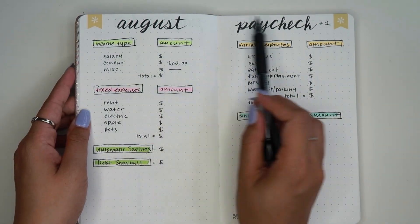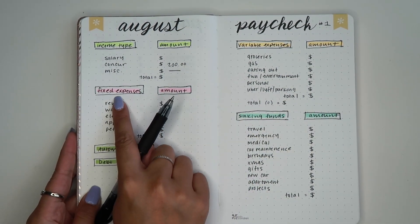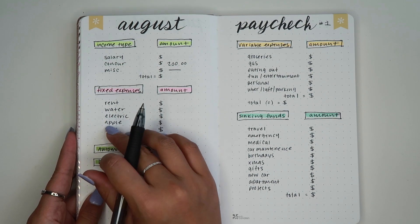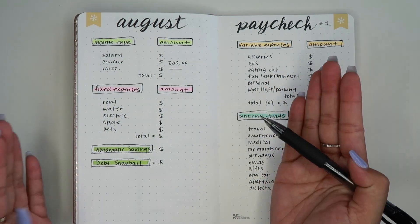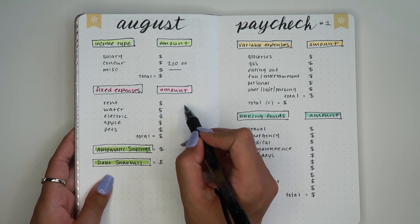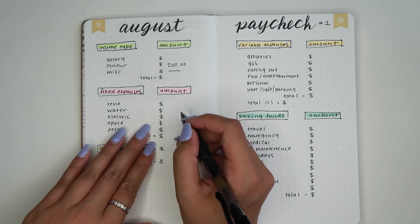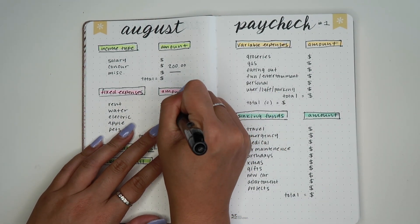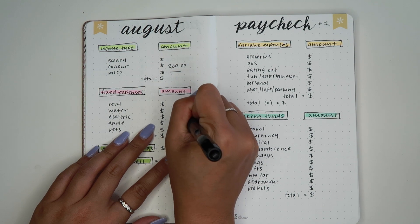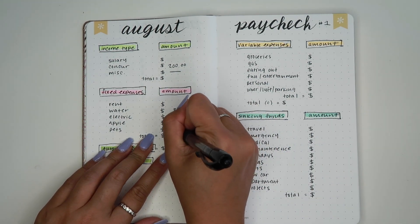Getting into our fixed expenses — these are your bills that come out every single month, specifically my bills from the first to the 15th, which is a two-week span. For rent I leave that out for privacy reasons, just like my salary. The water bill this month is $35.42. Electric is $61.36. Apple is always a consistent $0.99 for storage. And pets is $42.